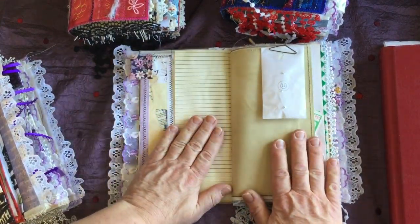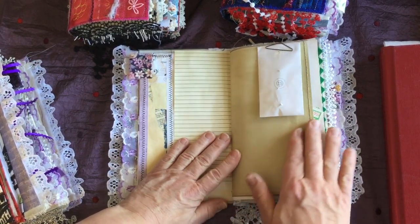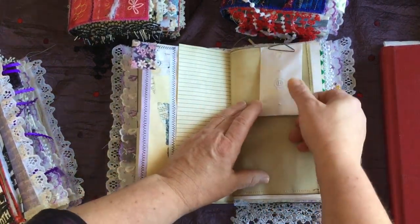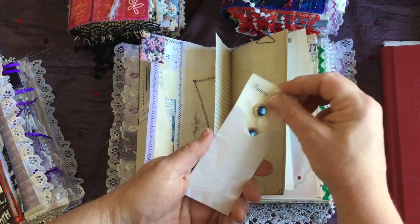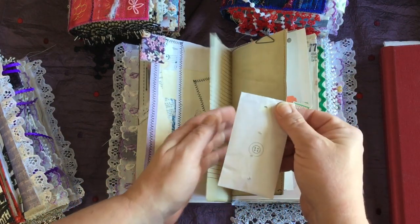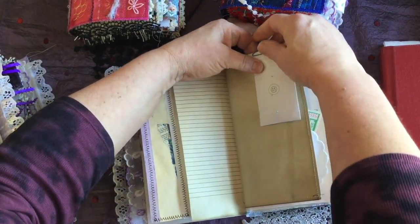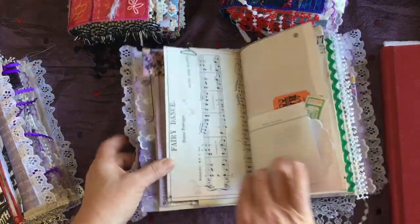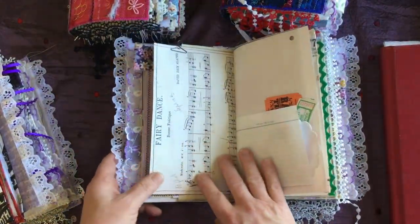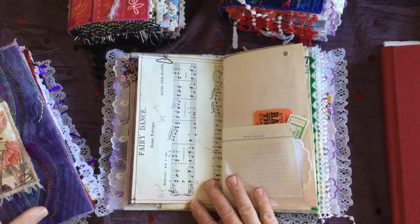This is some Frankenpaper with a tab. There are some writing spots in these journals, but to be honest there aren't that many, and it might be hard to write in simply because the books are so stuffed full of stuff. This is a little envelope with some little vintage buttons in it — a little button envelope — just in that little paper clip.